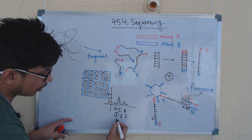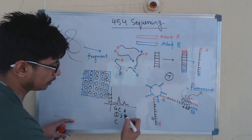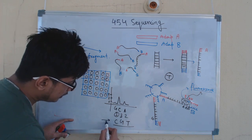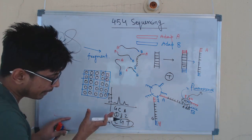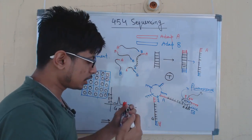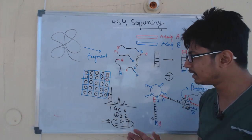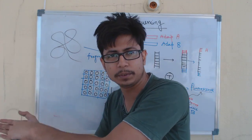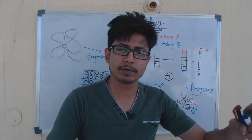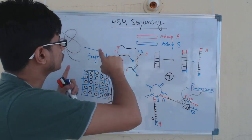If the complementary is guanine, the actual target sequence is cytosine. If the complementary is cytosine, the actual target sequence is guanine. If the complementary is adenine, the actual sequence is thymine. By this way, we can find out the sequence of the complete fragmented DNA from different wells simultaneously. The data is fed to a computer, and software processes the data for each fragment, overlapping those fragments to get the actual complete sequence of the whole genome.